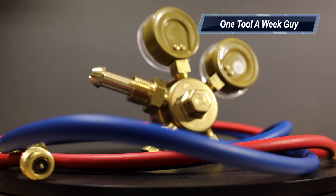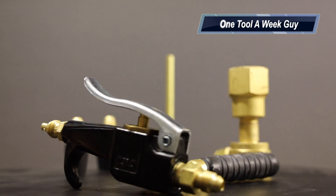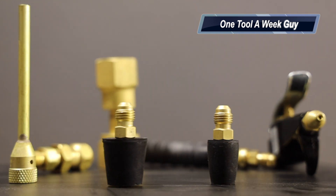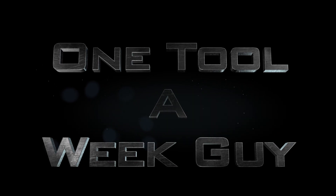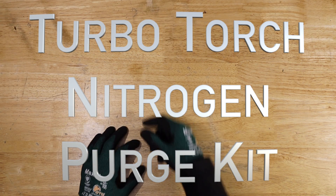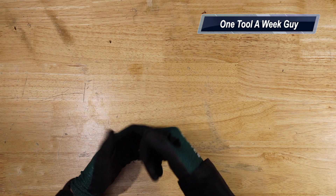Hey everybody, what's going on? This week on OneToolAWeekGuy we're going to be adding to our nitrogen tank setup — we're going to be adding the Turbo Torch nitrogen perch kit. If you're new to the channel, we take a look at tools every week, so if you love tools, go ahead and hit that subscribe button.